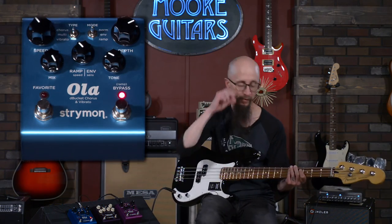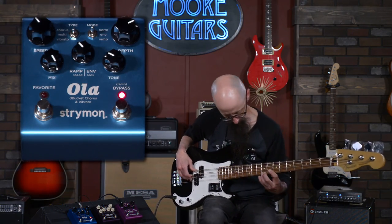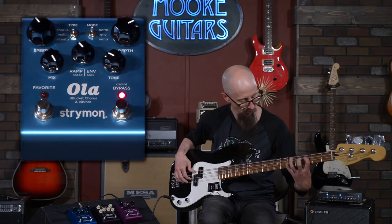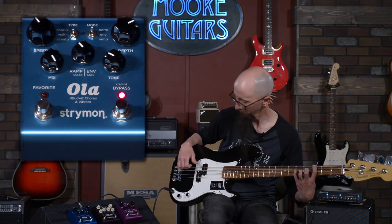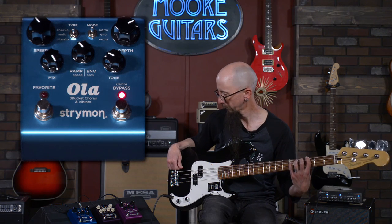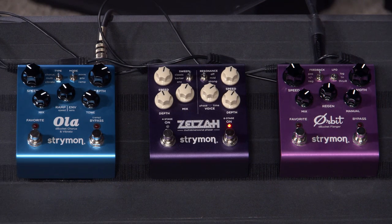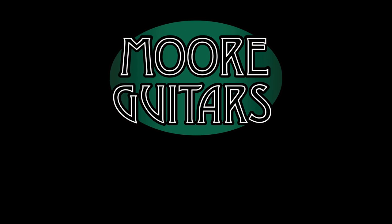Let's turn it all the way up just because. Alright, break out of your shell bass players — try this stuff out. It sounds good and you can make it sound even better; you just got to put the time and effort in. You can find all of this stuff at moreguitars.com or you can give us a call anytime at More Music in Evansville, Indiana. Thanks, have a great day!